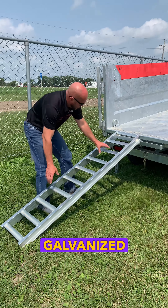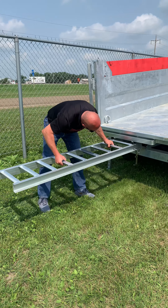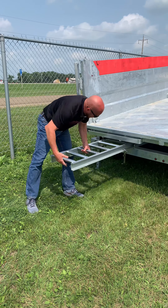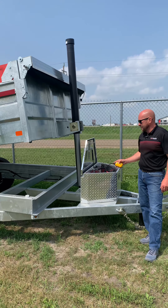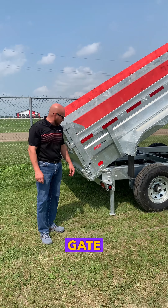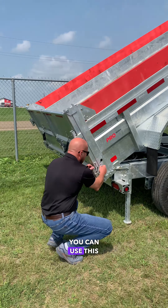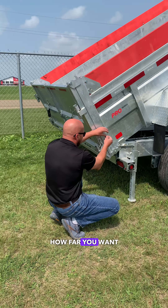Today we are featuring a Galvanized K-Trail Dump Trailer. This trailer is also equipped with a spreading gate feature. To spread gravel or sand, you can use this chain to control how far you want the gate to open.